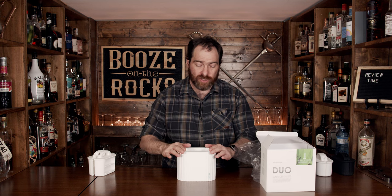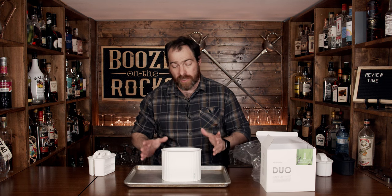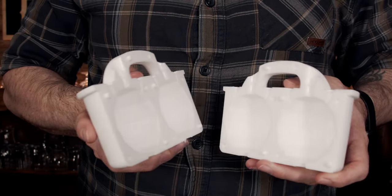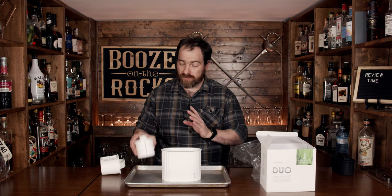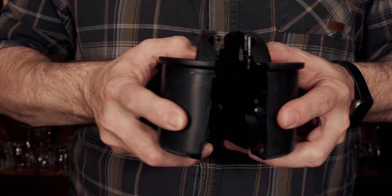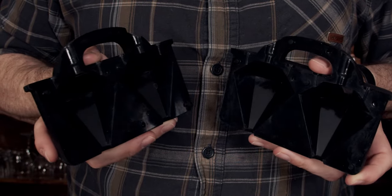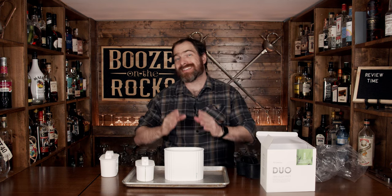What you'll do is insert this, and in this case I'm going to use a pan because I'm at my bar. I actually want to use this faceted Christmas ball style mold, so we'll put this right here — this is the one we're going to use. There's also the standard round ball mold, which everybody's got to love, and you have a 57 carat diamond mold.